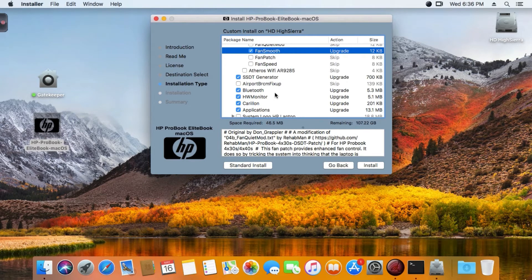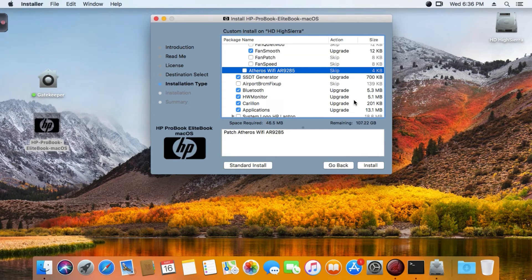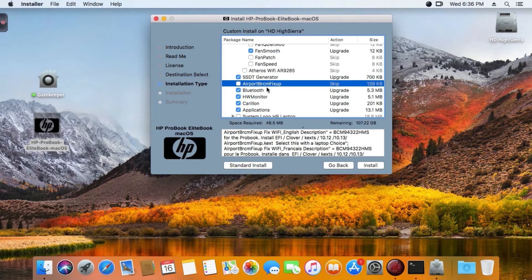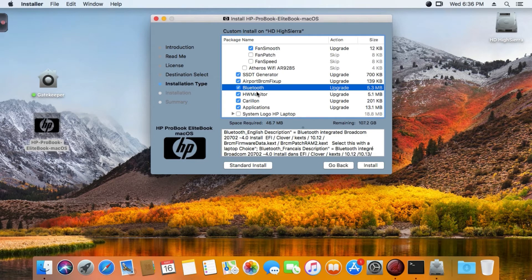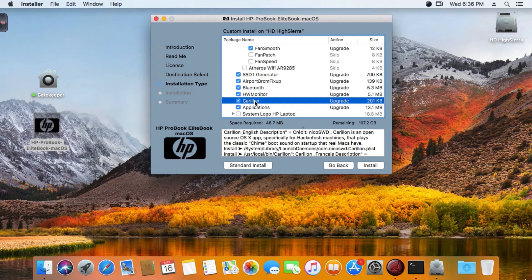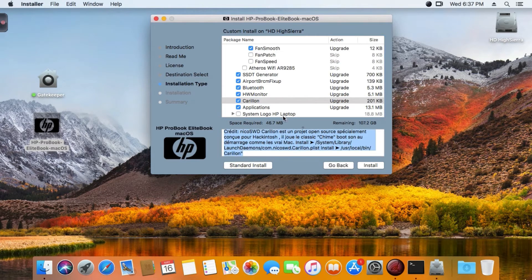If you have Atheros or the Atheros AR9285 or similar, select that patch. I have the Broadcom BCM94322HMS - this is my WiFi card so I select that. For the SSD, the generator is default setup. Same thing for Bluetooth Broadcom 4.0 - default setup. HW Monitor - you can read all these options; they are translated in English and French.